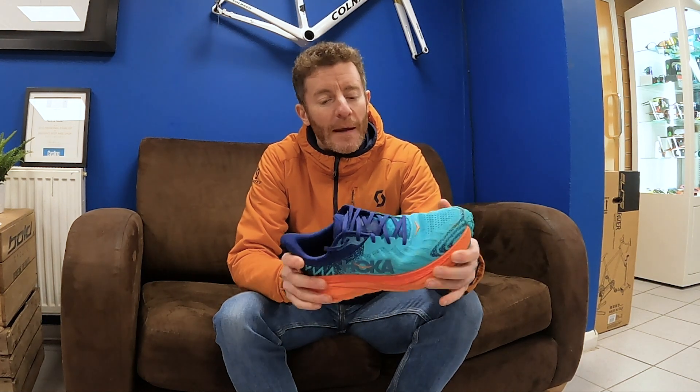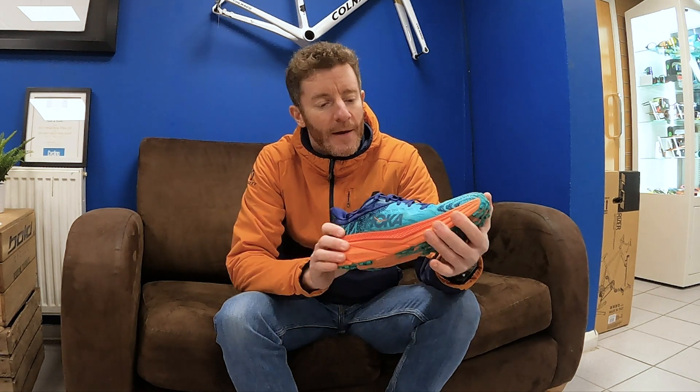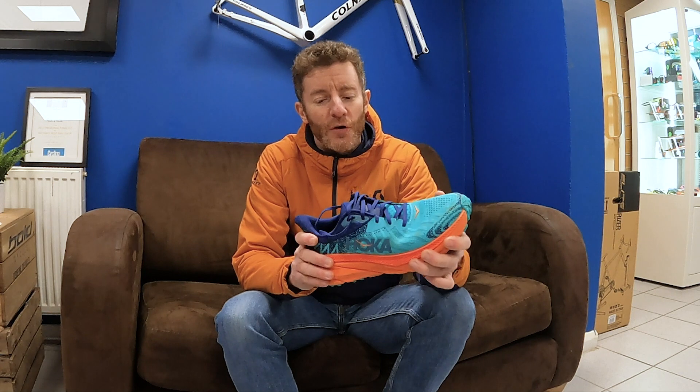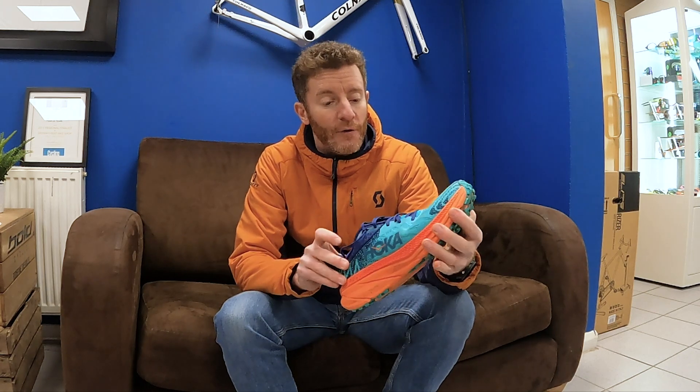Today we're reviewing the brand new Hoka Challenger ATR 7, which just came out mid-November, just before Christmas. It's a shoe I really loved in the four and five versions. It's a great shoe for people that want to run a little bit off-road and a little bit on-road — maybe running around the streets in the week and then going off-road or over the park at weekends, because it's an all-terrain shoe, which is what the ATR stands for.